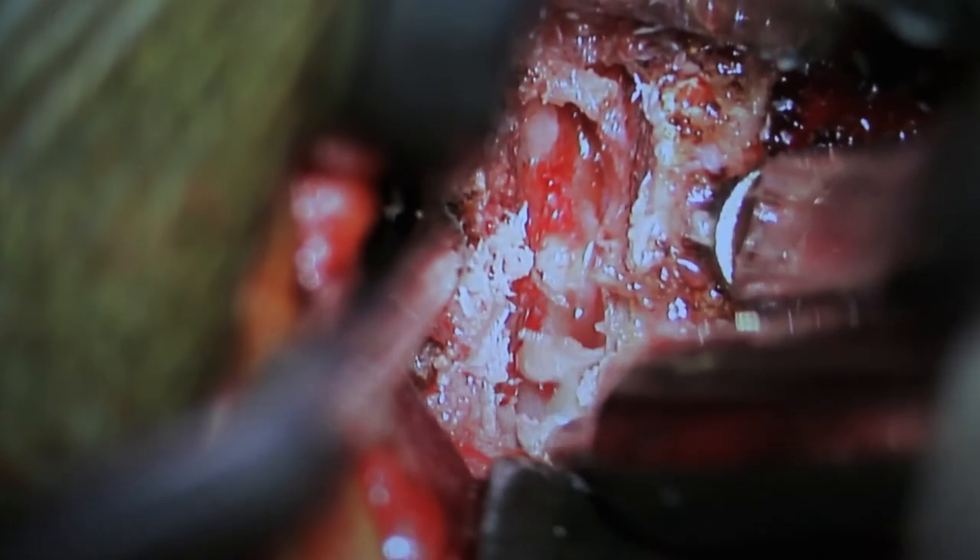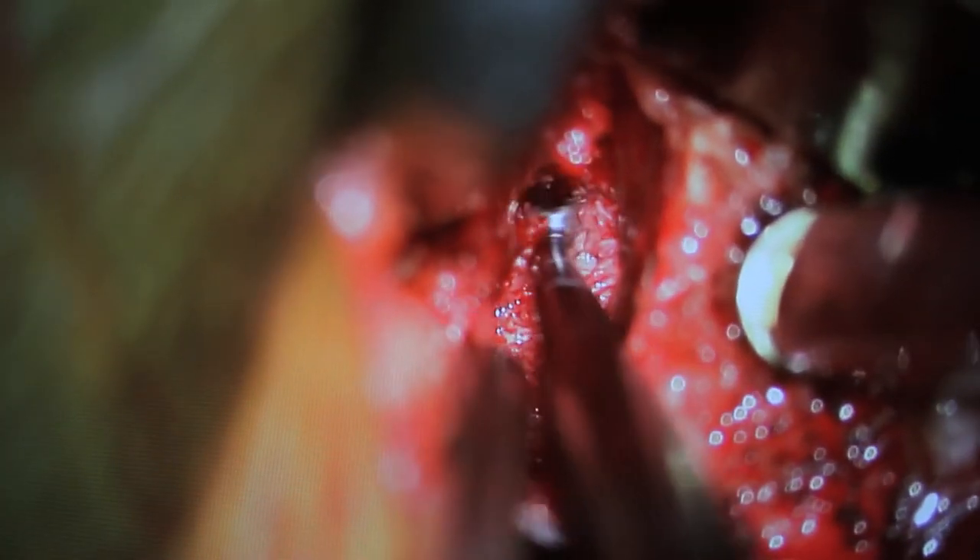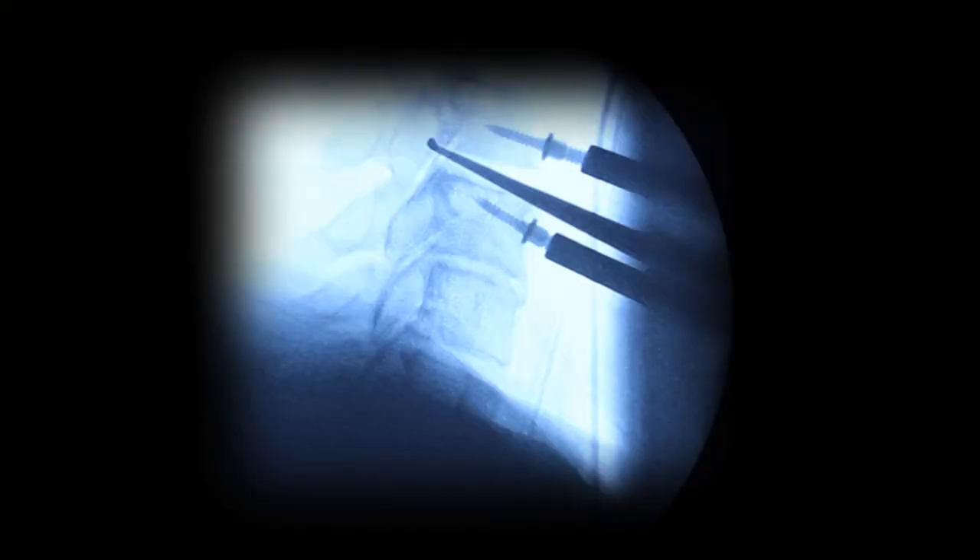Anterior osteophytes are removed with a high-speed drill. The discectomy is completed with a series of curettes and a pituitary rongeur. A small curette can be used to confirm the extent of decompression, which can be viewed under fluoroscopy.